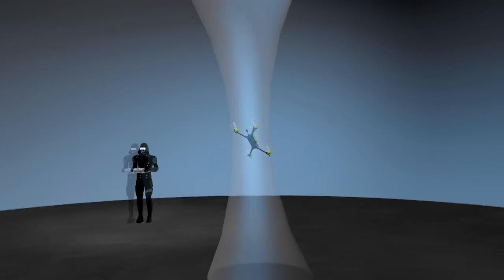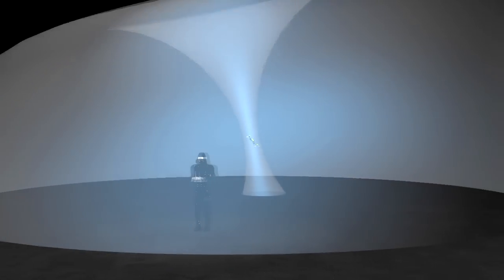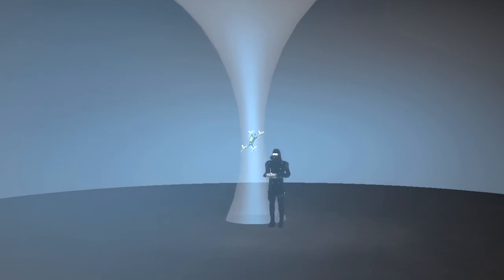Here we can see the same flight with the antenna in a vertical orientation. As you can see, the radiation plot envelops the pilot at all times because the antenna is oriented properly.